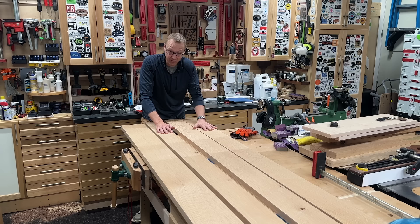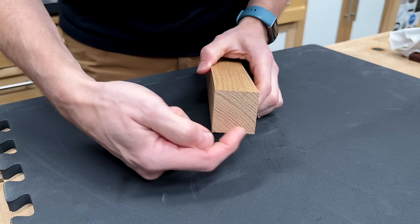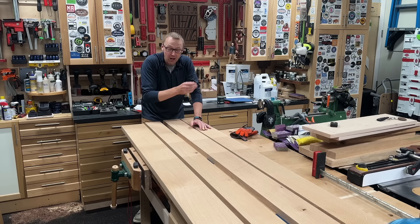I have the boards milled up for the top of the desk down to about an inch and a quarter. We're not going to go over the milling process, but I want to talk about grain selection. This is rift sawn white oak, and a very important detail on this desktop is actually this front edge. The great thing about rift sawn lumber is because it's cut at a 45 degree angle, there's generally straight grain on all four sides.